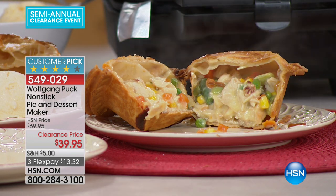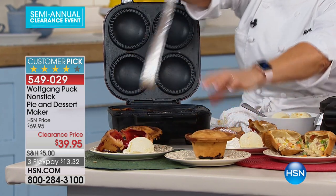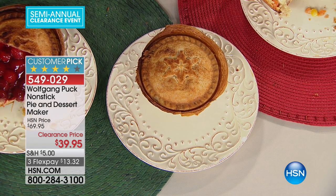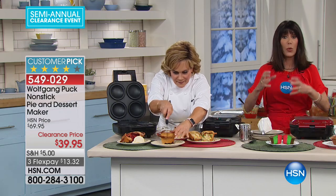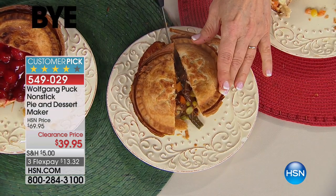That's the cool thing about it — it heats up quickly and you can have the entire meal at once. You can do your chicken pot pie or meat pie for dinner, and then when you want a nice piping hot dessert, you can make that in a matter of minutes.